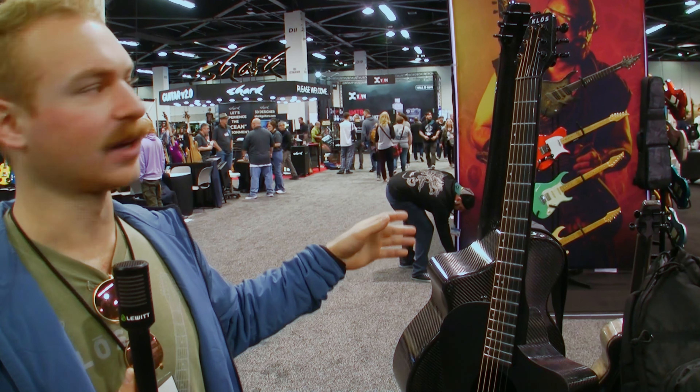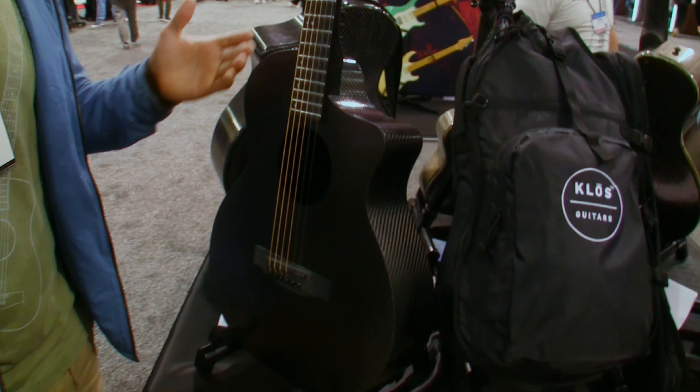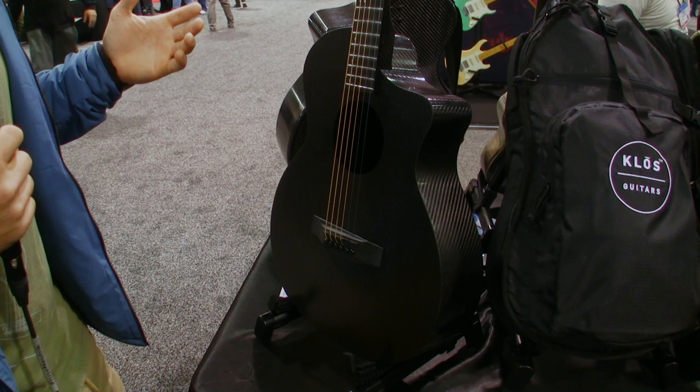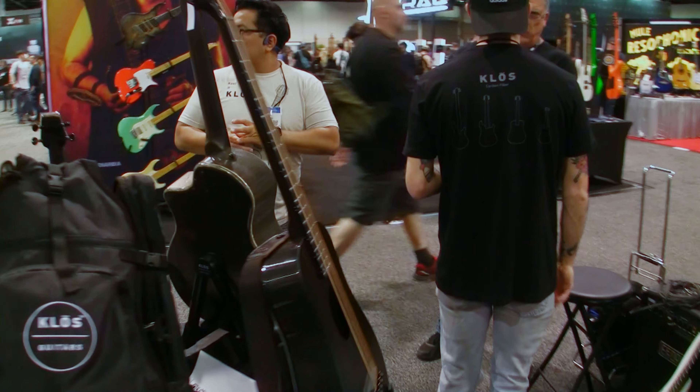Because these are prototypes, they're not yet finalized. Soon we'll have slightly larger headstocks, just a little bit — 18 millimeters taller. Both of these still collapse and we're really excited for these cutaways. We think they'll be our best sellers soon.